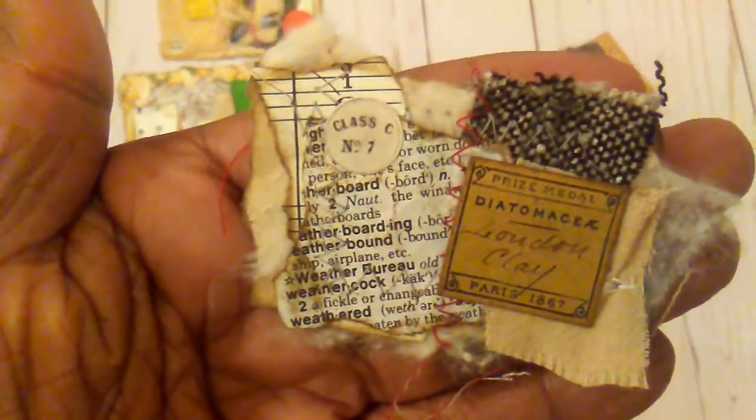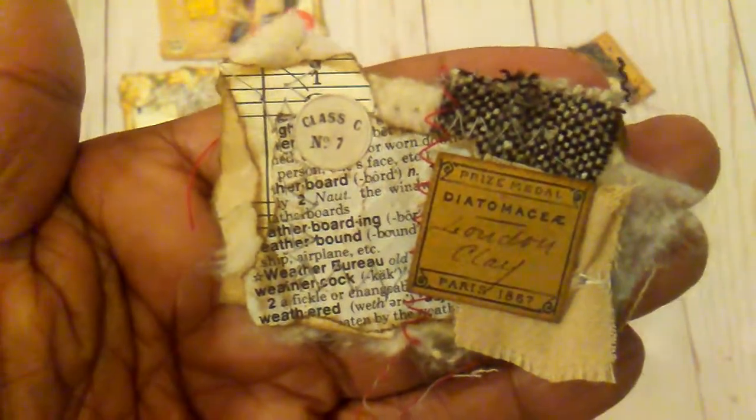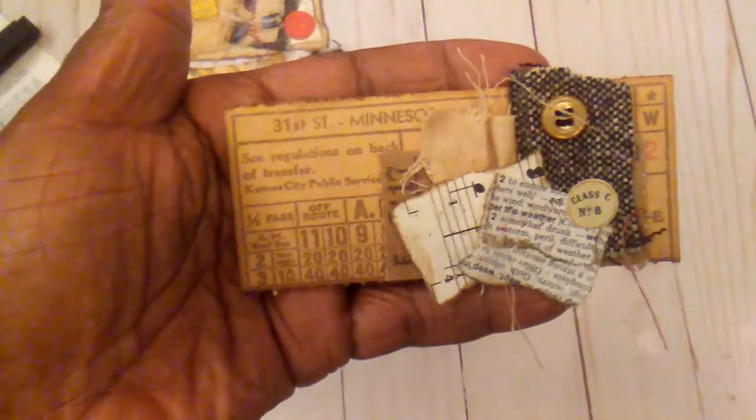And then this one here is real tiny. There's music paper, dictionary paper, little pieces of fabric and some of the little Tim Holtz pieces. And then this one here was made on one of those long Tim Holtz tickets.